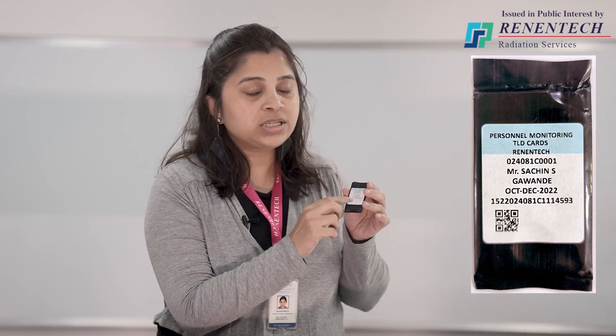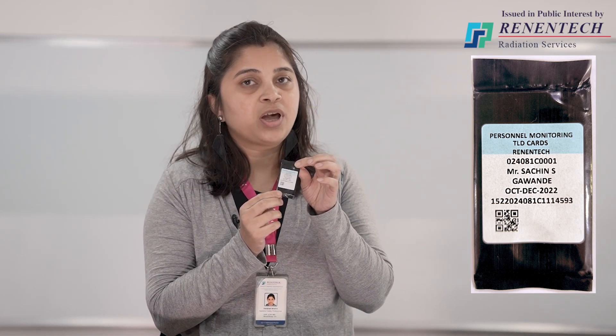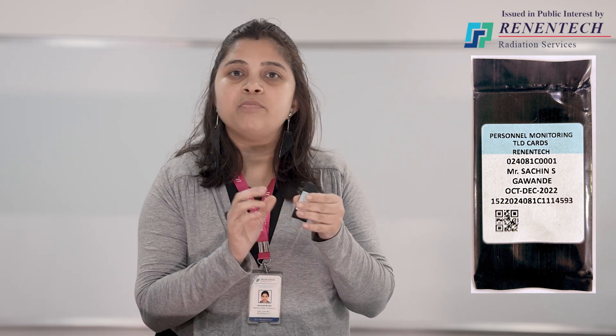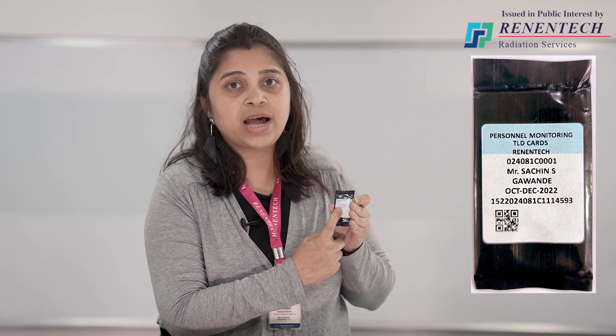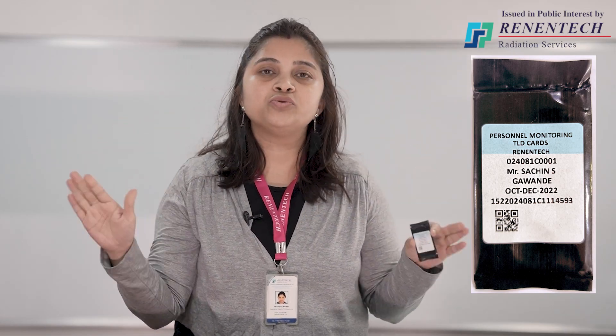Here it is mentioned December 2022 — for this card it should be used from 1st October to 31st December 2022. After that, for use of the TLD card from 1st January, we will be sending you the next set of cards before expiry of this service period. There is a unique person number allotted to each person name — the person number is unique and is not transferable. That means one person's TLD card should not be used by any other person under any circumstances.